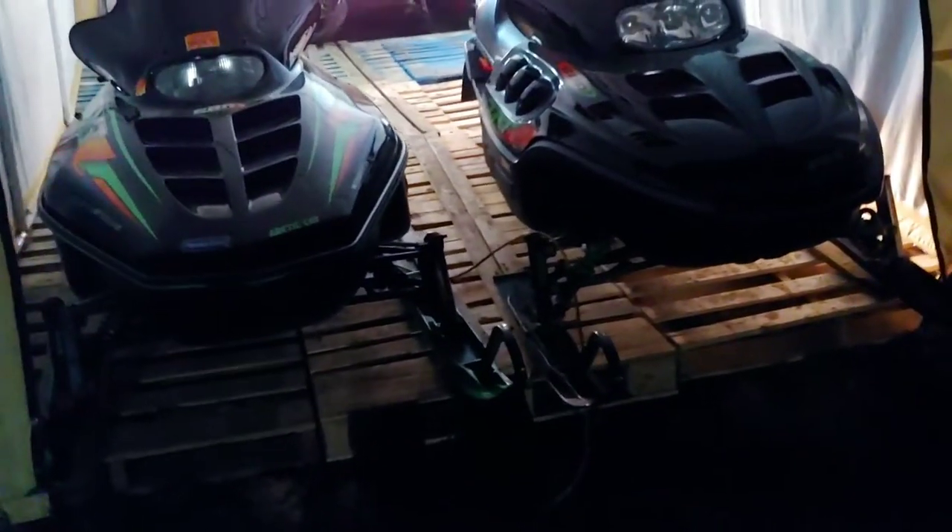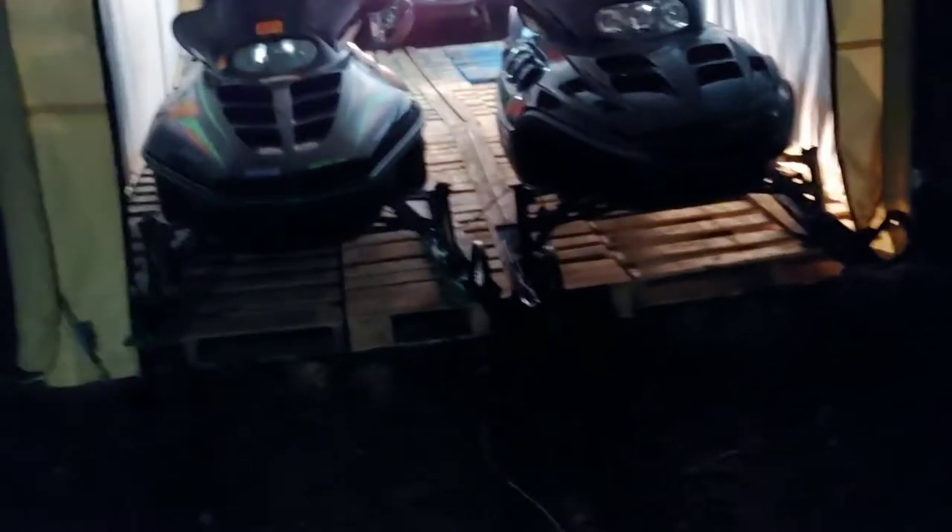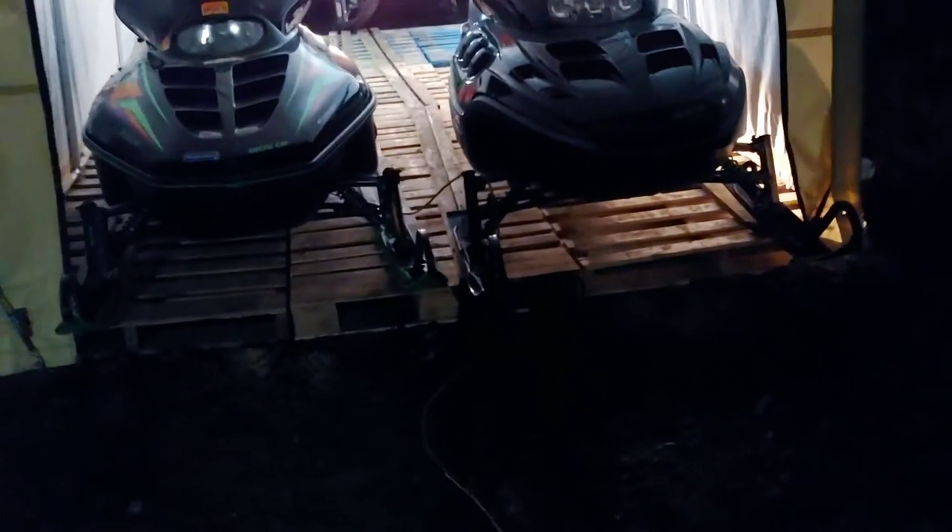This side I don't even have to worry about — sleds will come right off the front. It's nearing seven o'clock so I'm buttoning everything up. I got these two out in front right here because they're both getting crank seals.